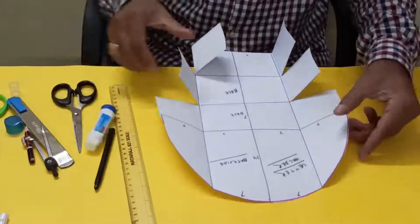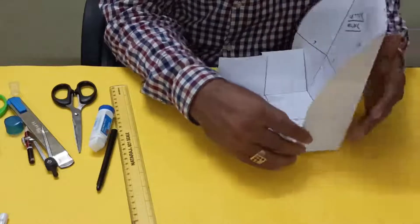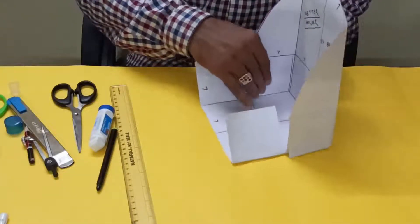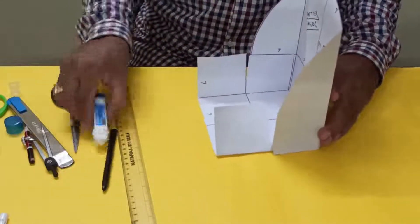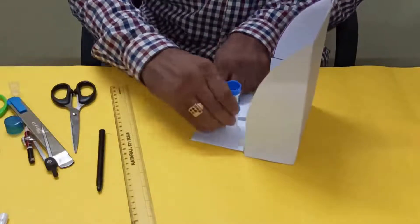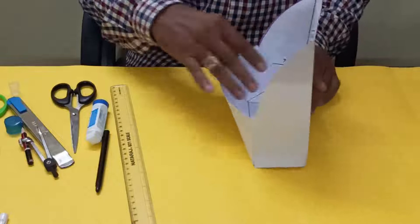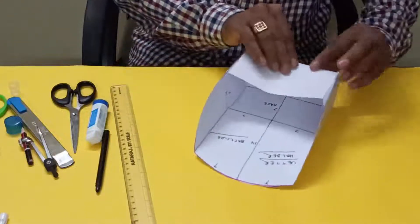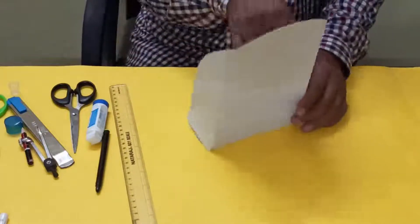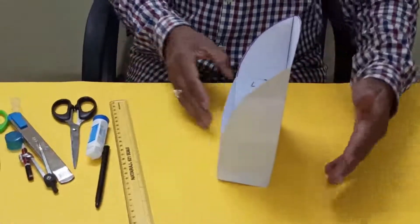Now see, first we will put here and here. This side — it will go this side. So this way you can make the letter holder or pen stand for your classroom.